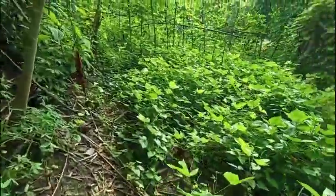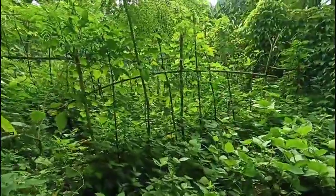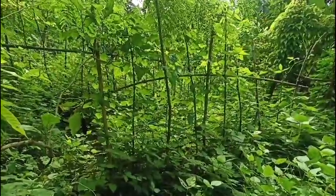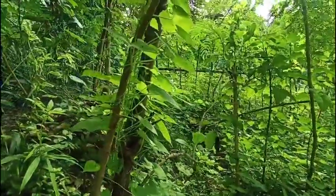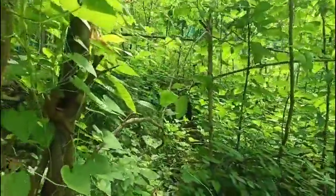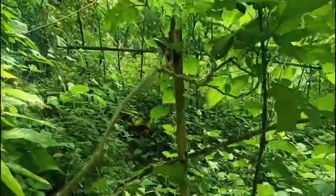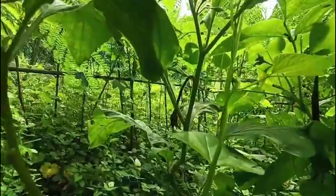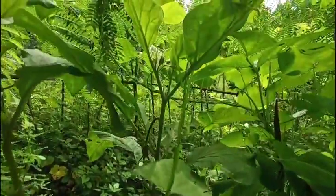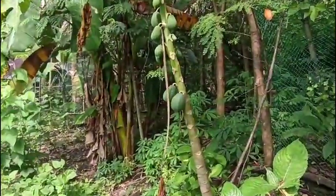My yard long beans are doing great — I have harvested quite a few already. My eggplants are also setting fruits; this one is a four-year-old plant and I have harvested quite a few from here. There's one I think ready to be harvested, another one, and a few flowers on it.